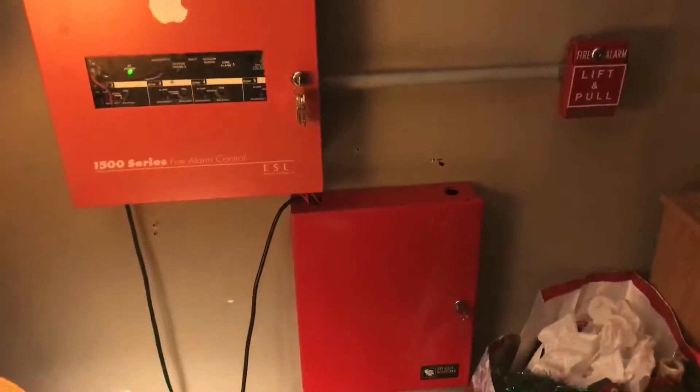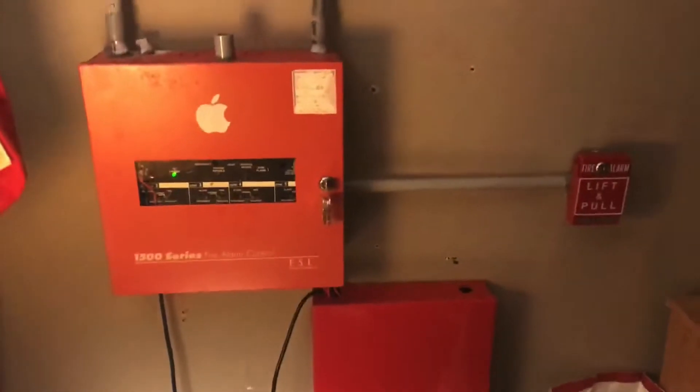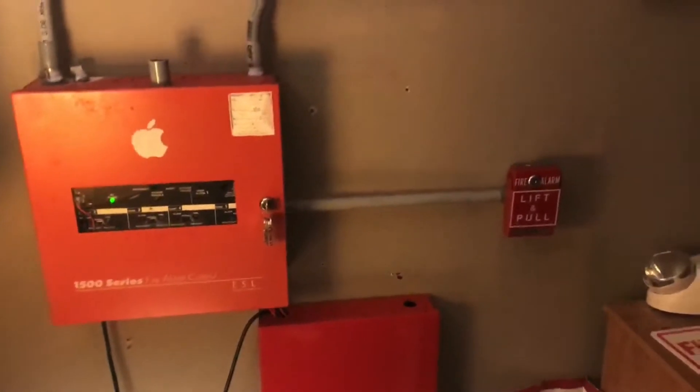What's going on everybody, this is CoolSign of Sky and welcome to System Test 9 with the ESL 1500 series. Let's get straight into the video.